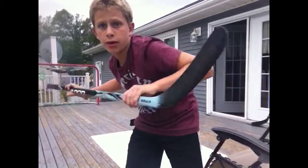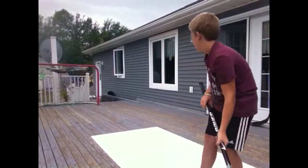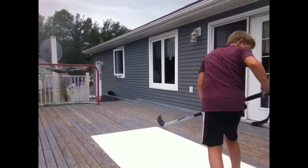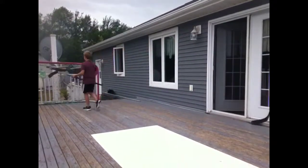Hey you guys, this is Cruiser Skater here, and today I'm going to be showing you how to take a slap shot in hockey with a hockey stick. First of all, you'll need a hockey stick and a hockey puck.